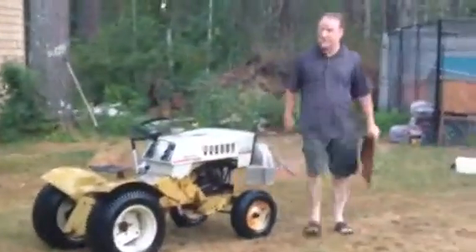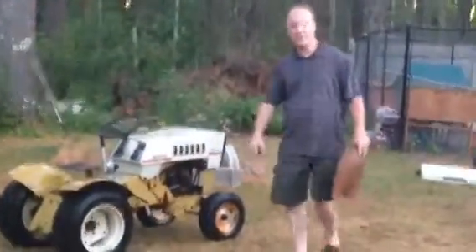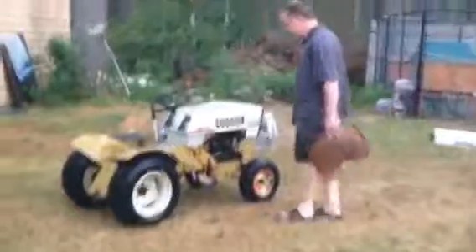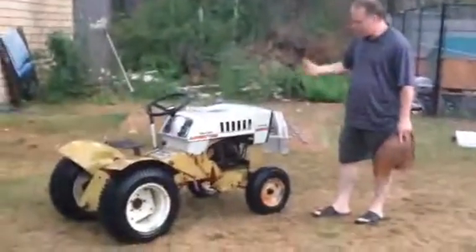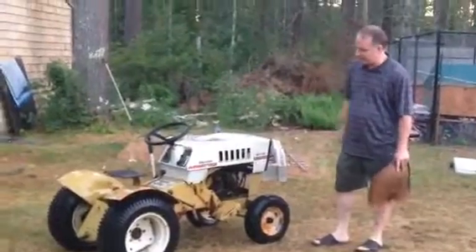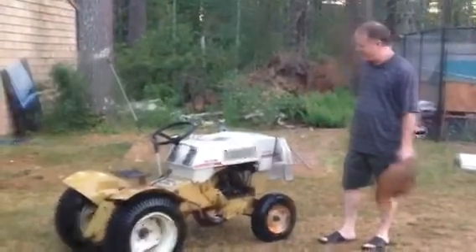Hey everybody, I just finished power washing the steers. It's getting a little dark now — I hope you can see me okay — but it's exactly what I expected. It cleaned up pretty good. It does have the patina as I mentioned, but there's no real rust or rot that is a concern. That'll clean up, sand off, and paint really well.